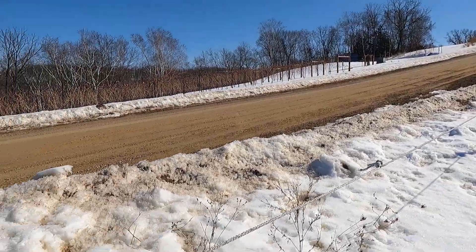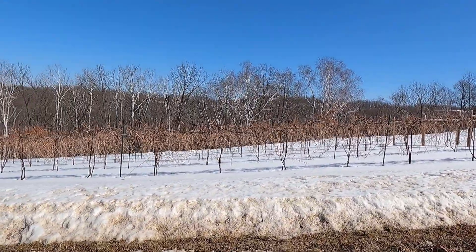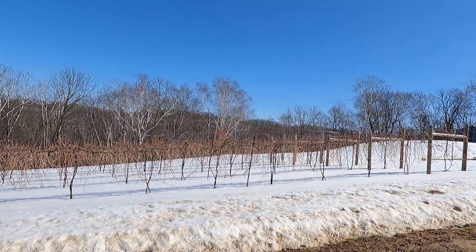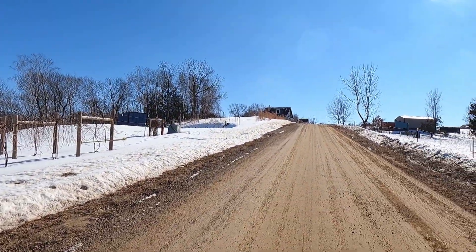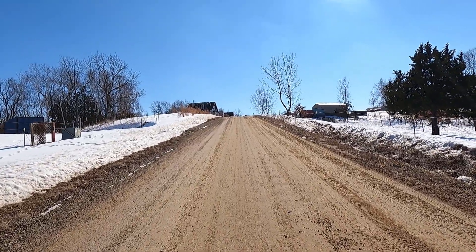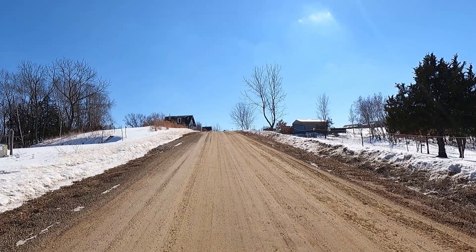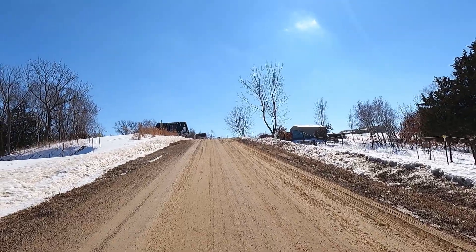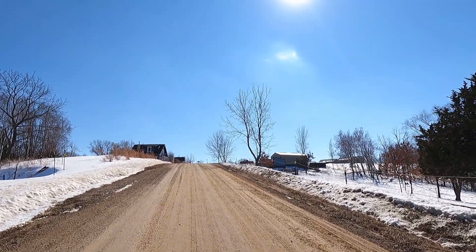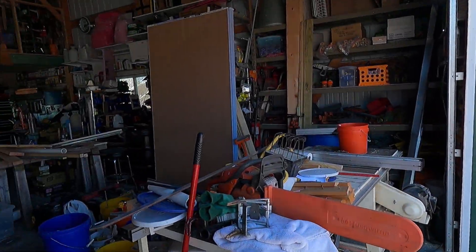We'll see if we can get this electrified a little bit later this spring. We have to go around the pasture back there and make sure that fence is good as well — same thing with the south pasture we put in last year. That one has T-posts all the way around but stuff falls on the wires all the time from the winter, so we've got to go around and make sure that hasn't happened.